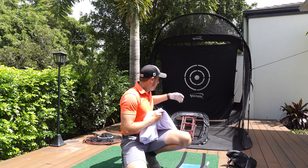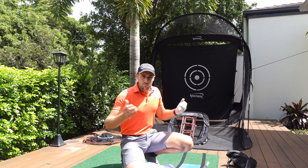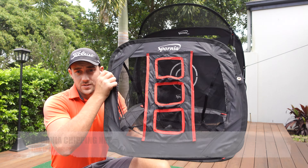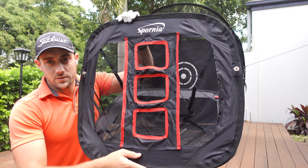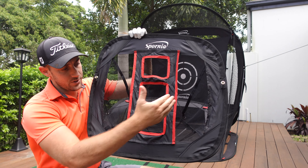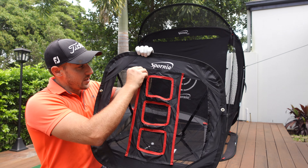I've got the Garmin R10 set up. First shot of the day — lob wedge, trying to hit it to 83 meters. Got that one a touch thin, which is why it actually got there. I'm just trying to hit really full shots so you can see the height of this net is plenty. I didn't even get near that wedge catcher.